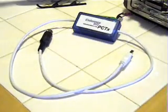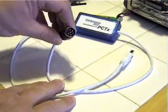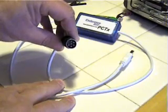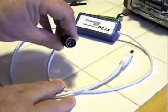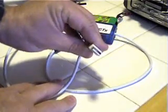The PC-TX is a USB breakout box that connects between your PC or laptop to your transmitter for your RC. Different pins can be adapted for different types of transmitters through Endurance RC. Each one has a USB connector.